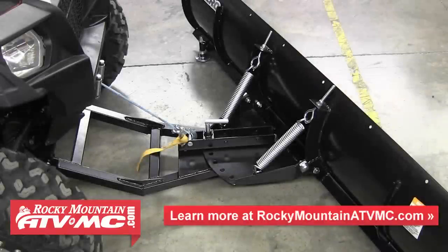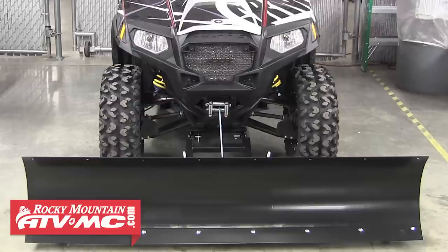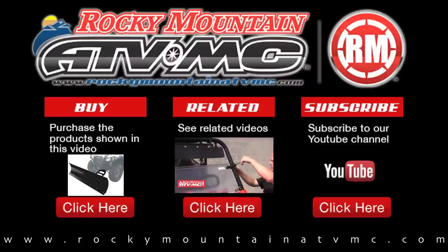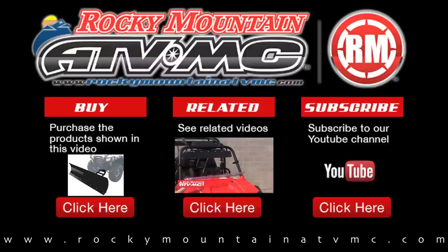If you have any questions about the installation of the Tusk Sub-Zero snow plow system, feel free to give us a call at 1-800-336-5437 or visit us online at www.rockymountainatvmc.com. Rocky Mountain ATV MC is the leader for parts, accessories, and apparel for your motorcycle, ATV, and side-by-side. Thanks for watching.